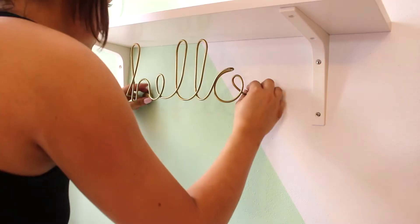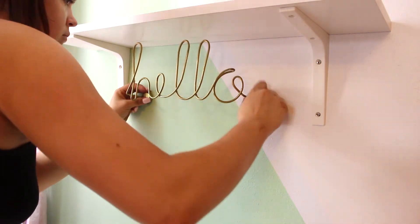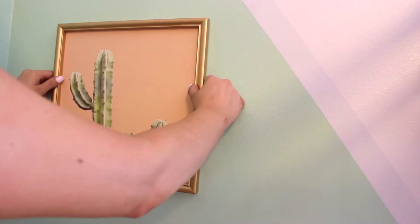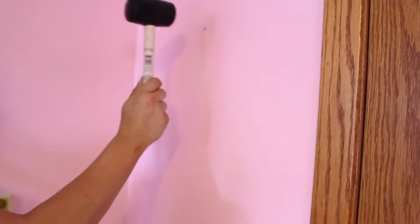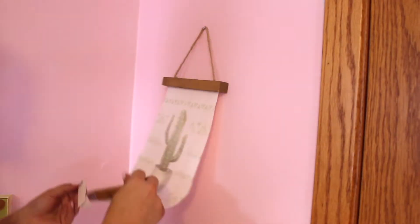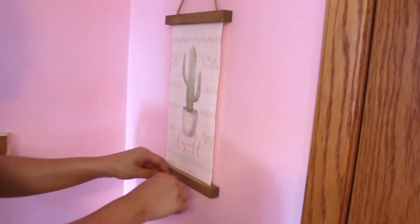I found this once again at Hobby Lobby in the clearance section and it's so freaking cute. I just kind of hold things up against places in the room where I think it'll look cute until I find a spot. I hung up pictures in a couple of corners — it just makes such a big difference to put things on the wall. It gives it a really finished overall appearance.